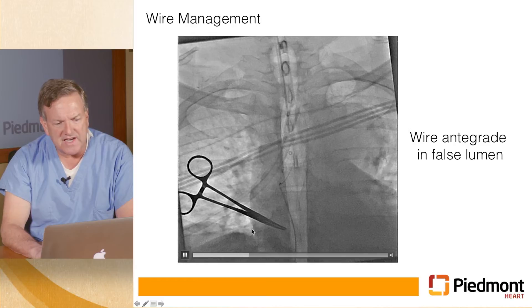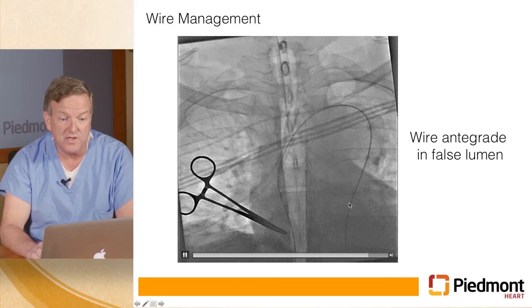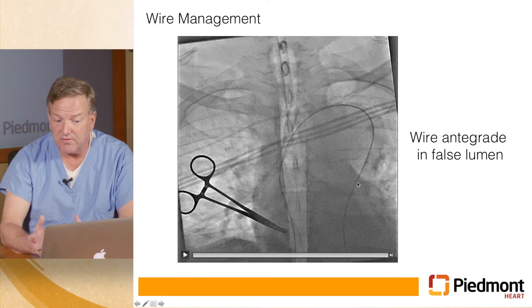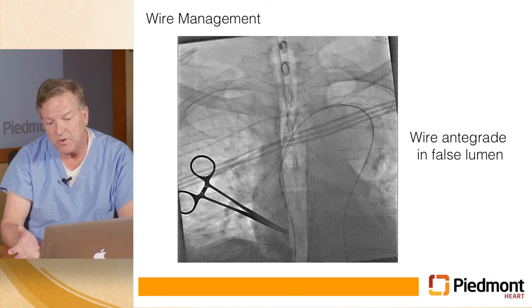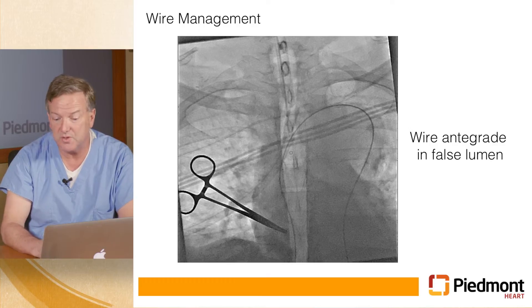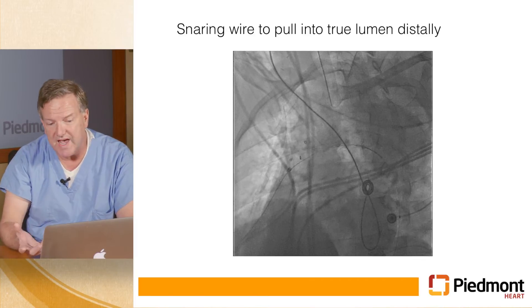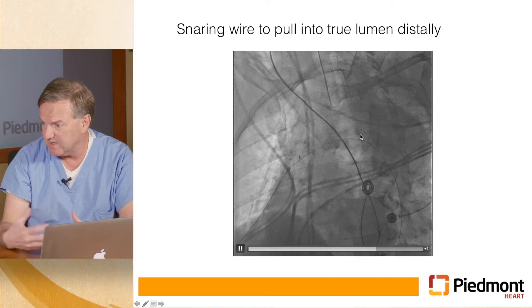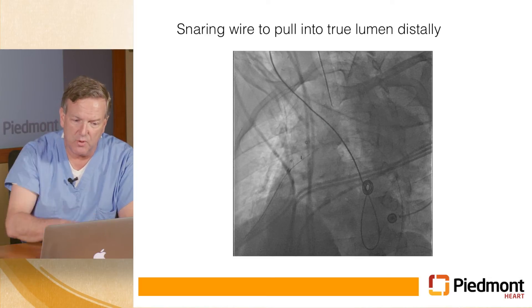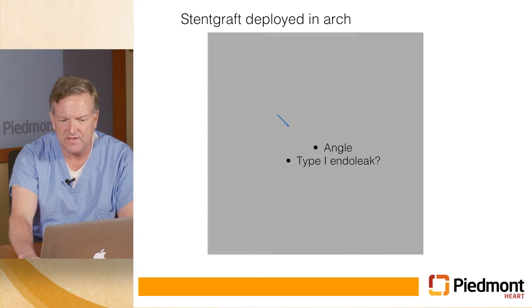Every time we put the wire down it went into the false lumen. Using fluoroscopy you can't tell, but intravascular ultrasound allows you to easily determine whether you're in the true lumen or the false lumen. You really want to be in the true lumen so that everything downstream is well perfused. So what we did was access it through the leg, put a snare up, made sure the wire from the leg was in the true lumen, then grabbed the wire up in the arch and pulled it into the correct position so that when we deployed the stent graft it would be deployed in the correct lumen.